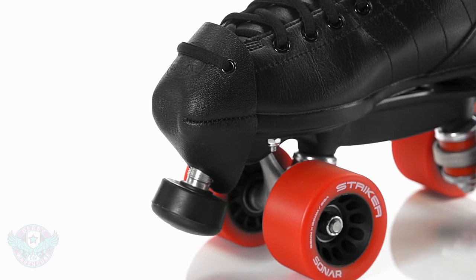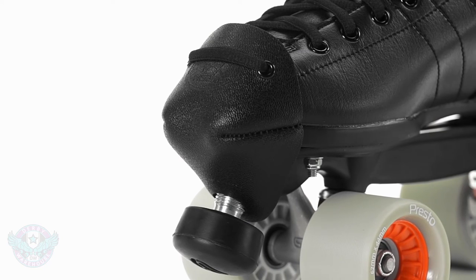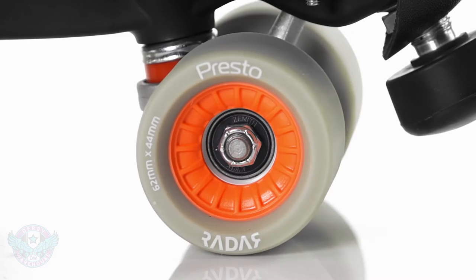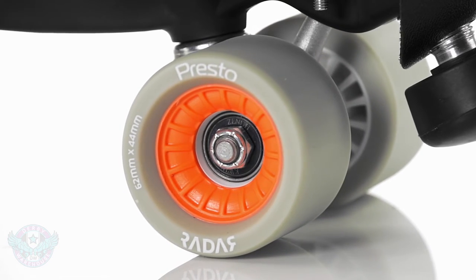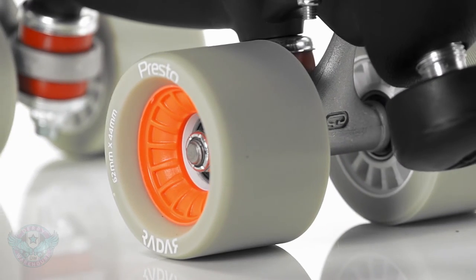And finally we have the R3 Derby Plus. This comes with that same leather toe cap and has been upgraded with fantastic Radar Presto wheels at 62 by 44 millimeters and in a 93A hardness.